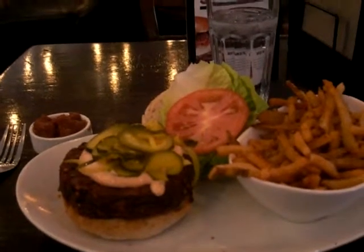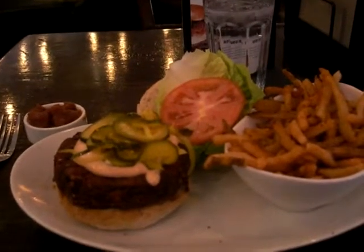Okay, once again I am here at 5 Napkin Burger at the corner of 9th Avenue and 45th Street, and this is — I believe — the exact same seat that I sat at when I made my first review of this place.